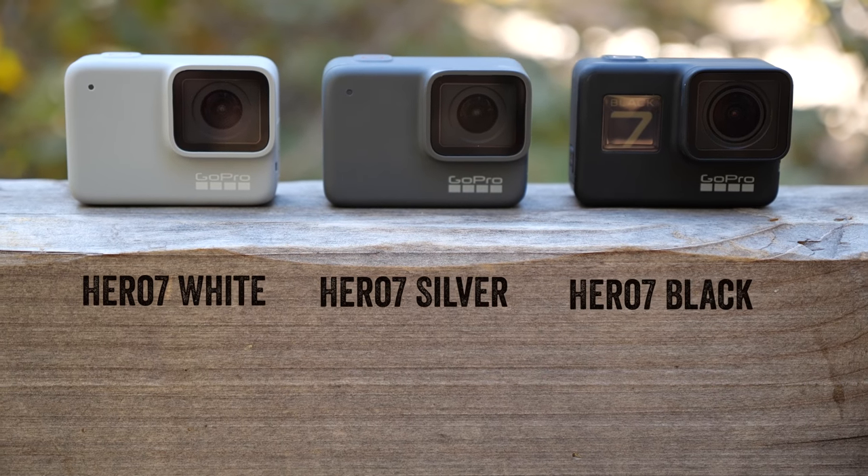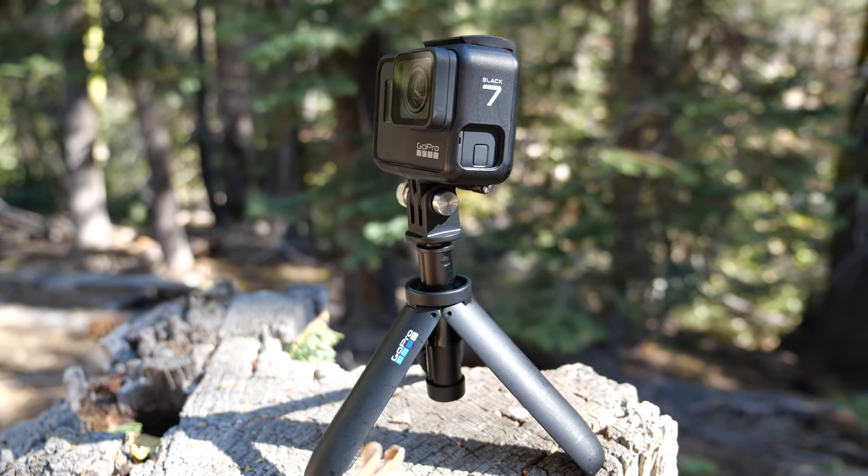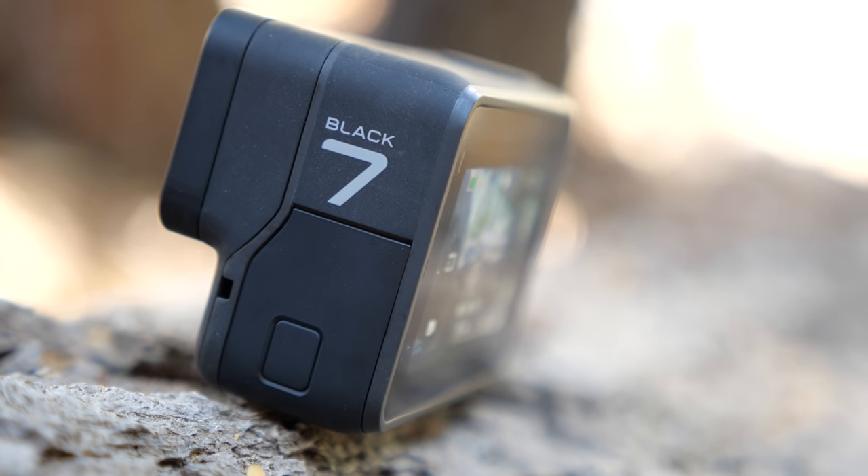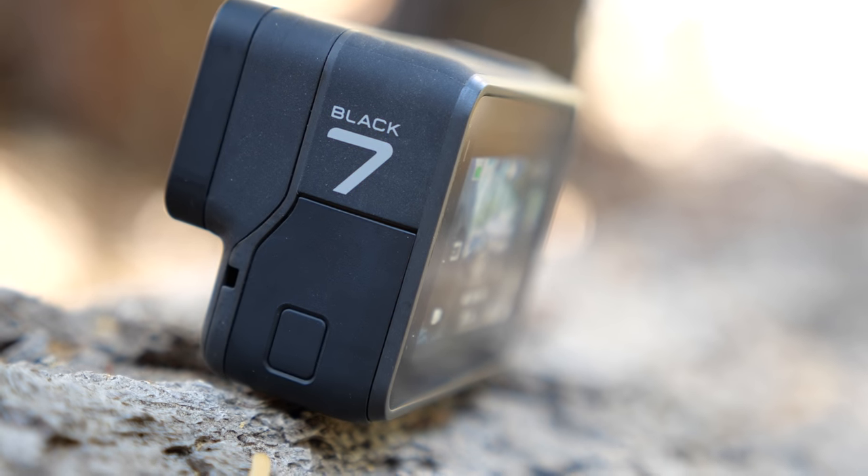Also as a freebie, it says Hero 7 Black on the outer shell of the frame as well as on the unit itself, which is something that in the past had tiny little letters, but now it's clear you've got the 7 Black.